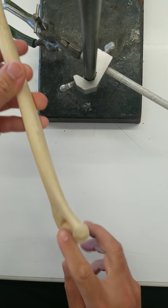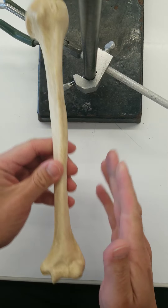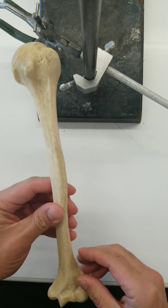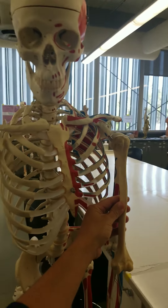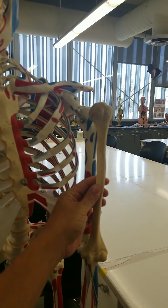So posterior, anterior, medial, and therefore lateral, proximal, distal. This is the left humerus.